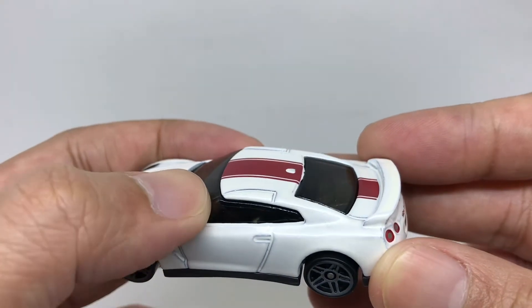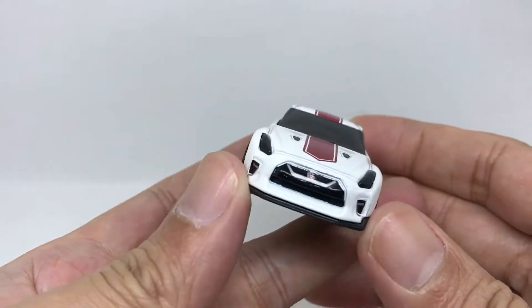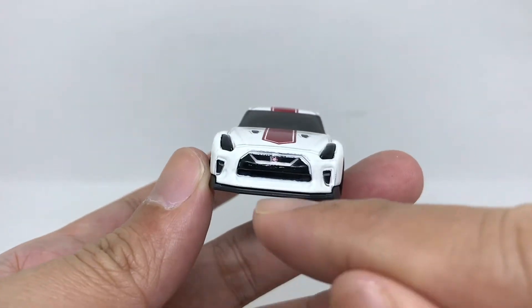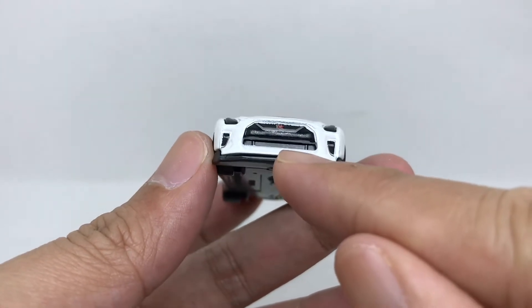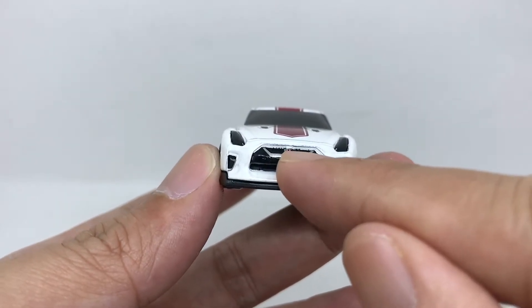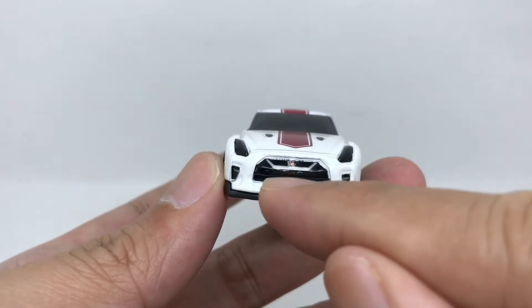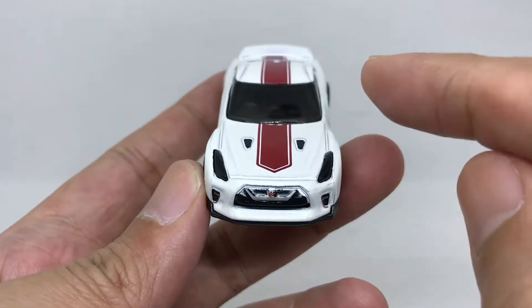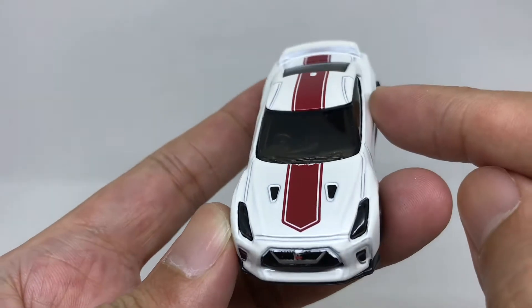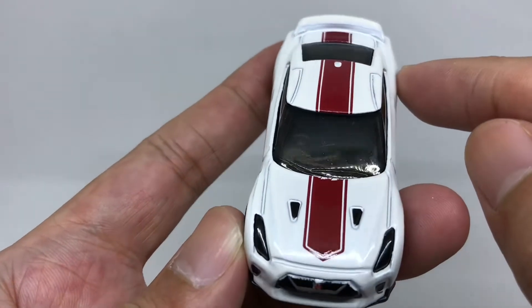The detail is quite good. From the door there is nice detail. From the front, very nice detail — you can see there is a headlight detail, there is a grille. There is a GT-R logo there, but there are some missing paint on the GT-R logo. From the hood, there is a nice red striping running from here to the hood and to the trunk.